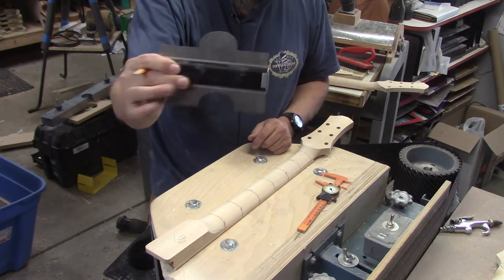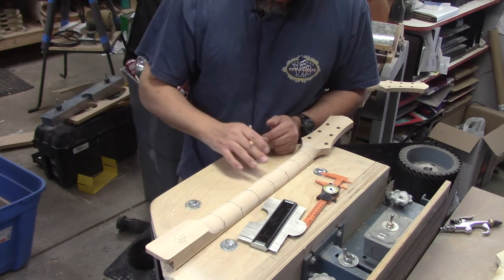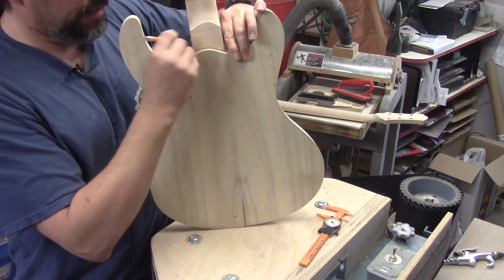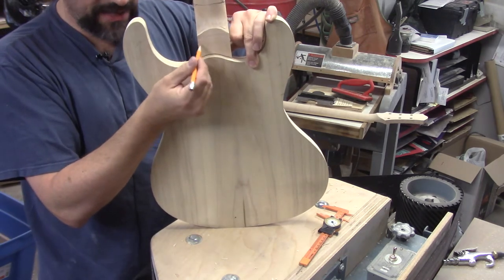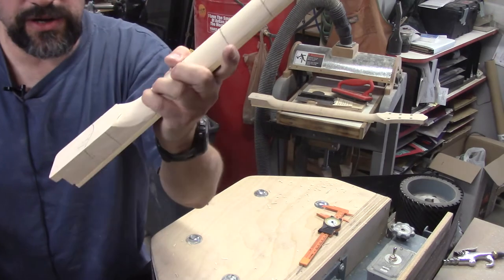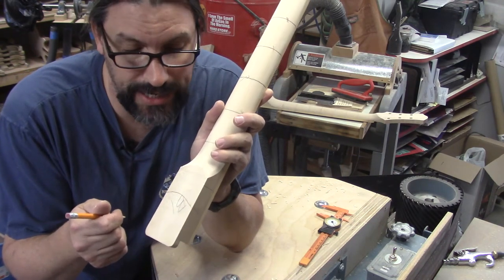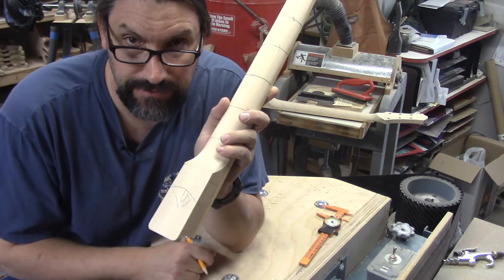The deadhead sander table is flat for a reason — so I can do checks right on it. One other thing I like to do is draw on where the body meets the neck, and then I can start to shape the heel area. As you can see, I've got quite a bit that's going to need to come off there, so we'll go ahead and do that on the deadhead sander too. Because I'm matching this neck to a specific body, I can get the heel-to-body transition to be spot on, exactly where I want it.